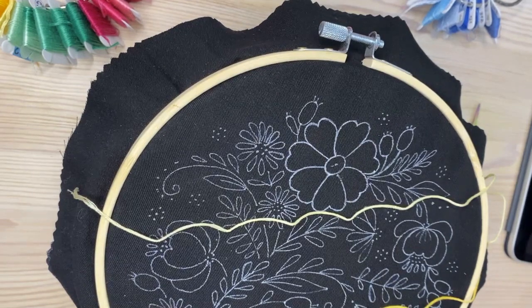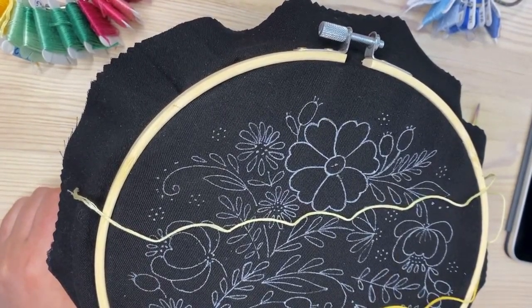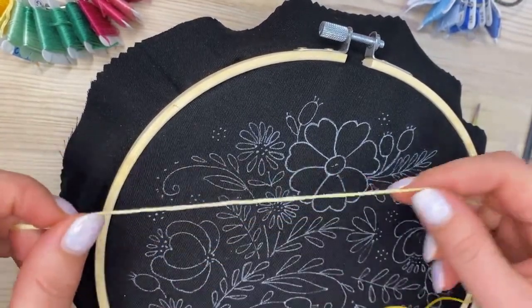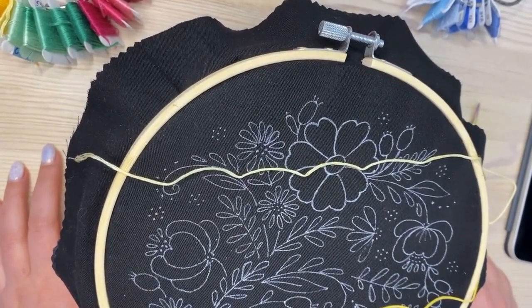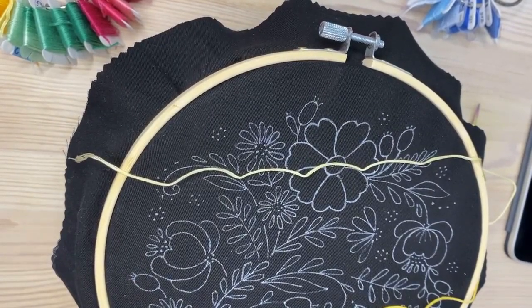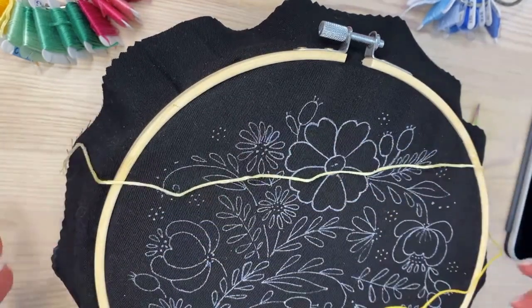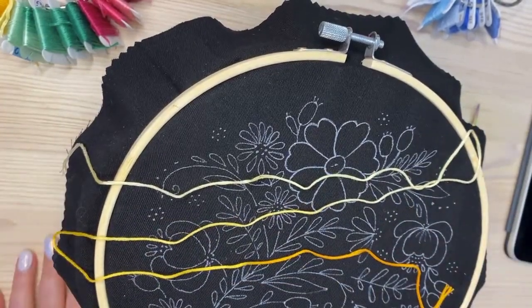Yes, this is a PDF pattern and you can find it on Patreon right now. Besides this pattern, you'll have access to all the educational content there — lots of video tutorials and previous stitch-alongs. This pattern will also be available as a PDF listed on my Etsy shop a little bit later, after I finish all the instructions. Be sure to subscribe to my newsletter — you can find the link in my profile.